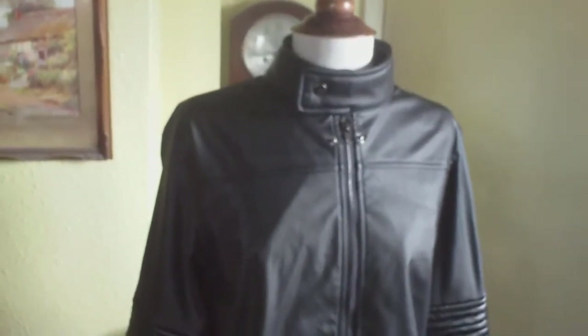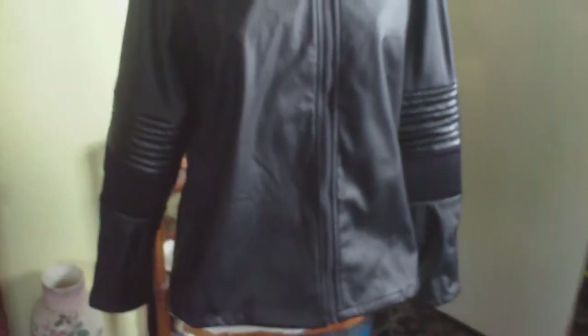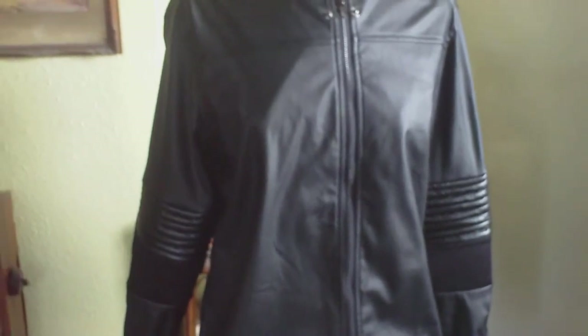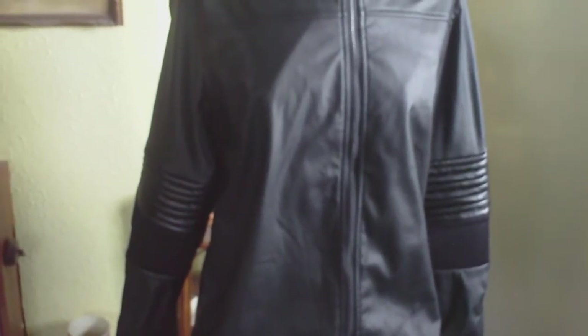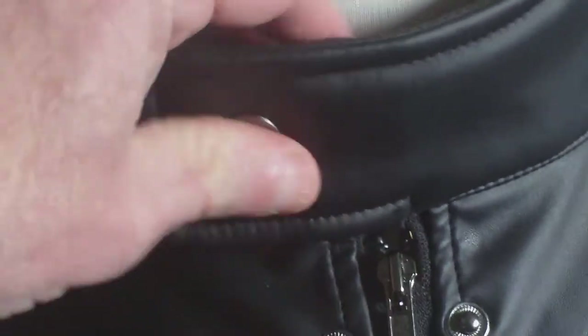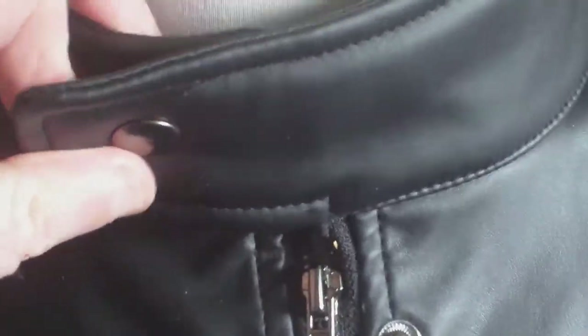This is the Xcosa PU leather imitation leather 2012 Karl Urban Dredd jacket, issued last year as part of the Xcosa Dredd costume — you get the trousers, the belt, the pouches, etc. It's a really good representation of the 2012 jacket, aping it well in terms of detail. On the collar there's a popper fastening which brings the collar up. It's really good quality, thick stuff — a step above fancy dress; it's cosplay quality.